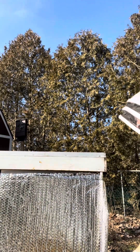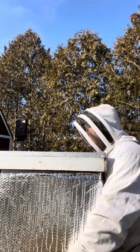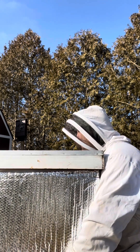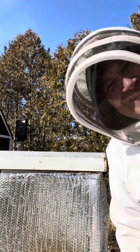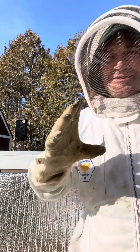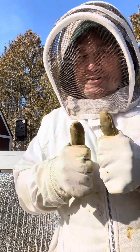Let's just give it a quick lift and see how heavy she feels. Oh yeah, that's heavy, that's heavy. So my guess is that they're still clustered in the middle there and they're perfectly happy.